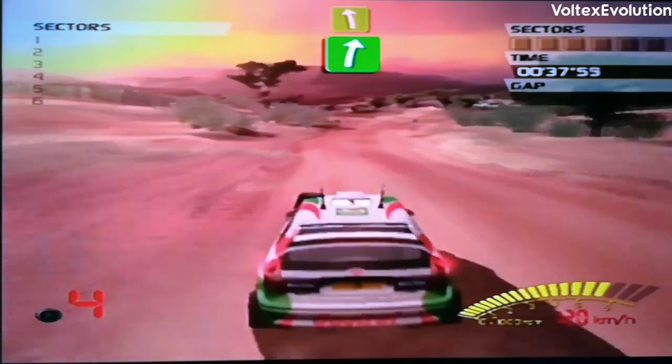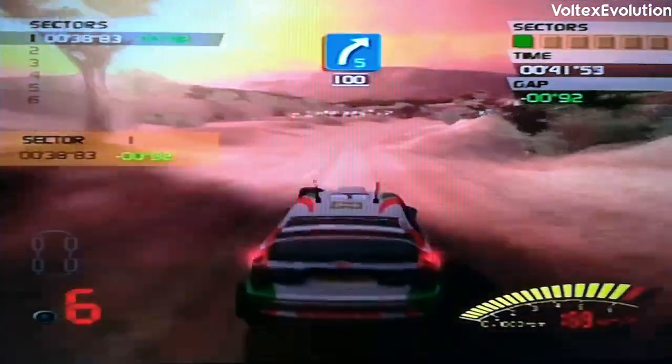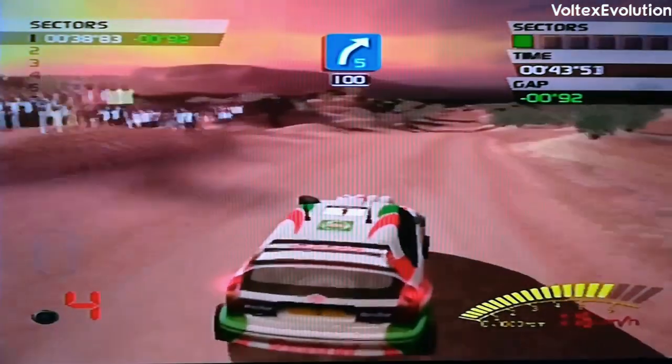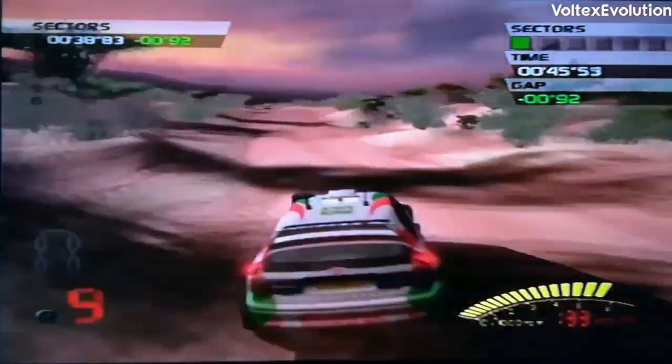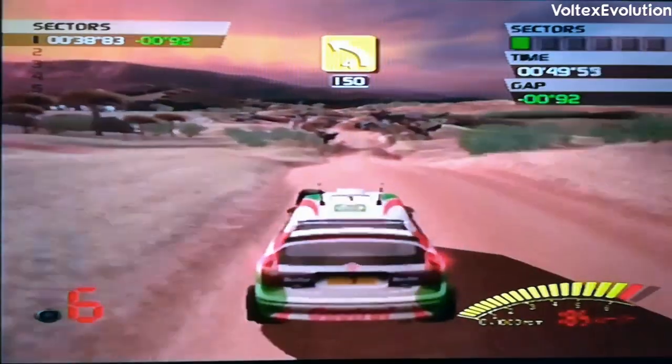Flat right then flat left! 100, 5 right! 150, 4 left!